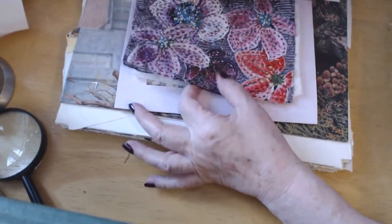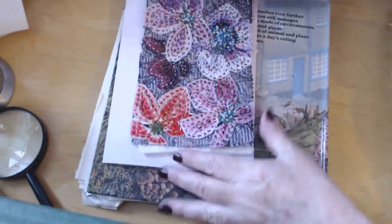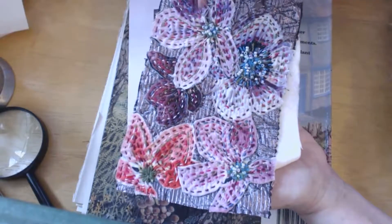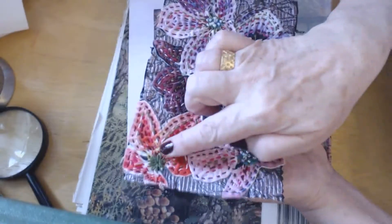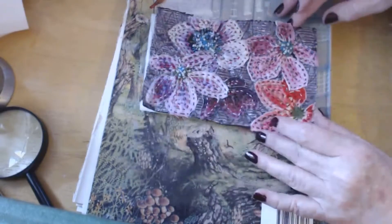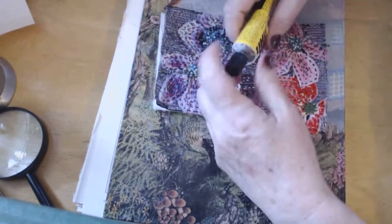Now this is the piece that we will be making later. As you can see it's all running stitch, a few beads, and some straight stitch — scattered beads there. Now that's placed on the wadding. The wadding is just slightly smaller than the embroidery, because you want the edges of the fabric to glue to the back of the card and not just glue to the wadding.